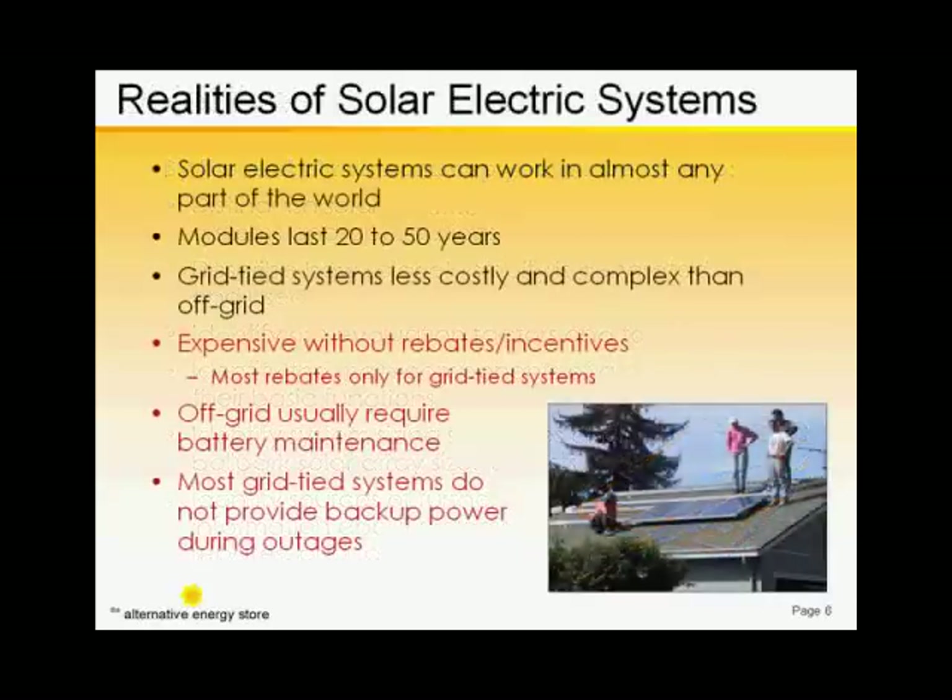And it seems counter-intuitive, but unless a grid-tied system also has batteries, it can't produce any energy if there's a power outage.